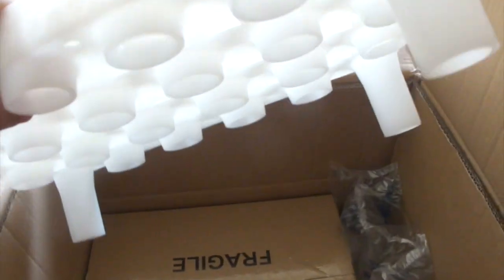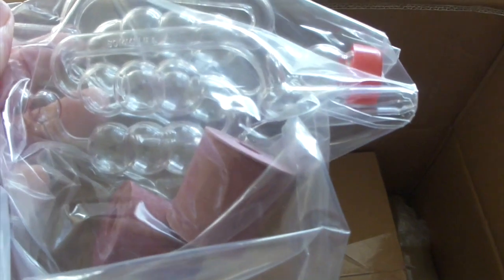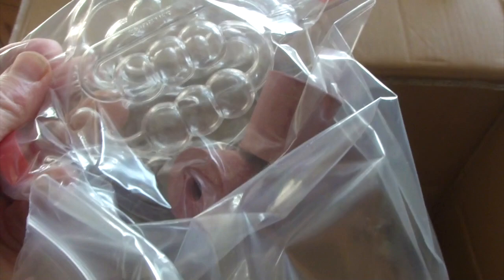A draining rack for bottles. Demi Johns — sorry, not Demi Johns. The airlocks and bungs.